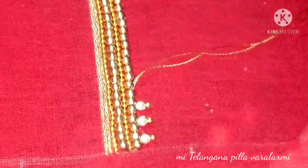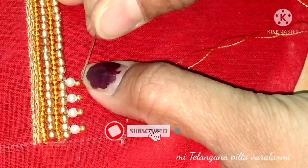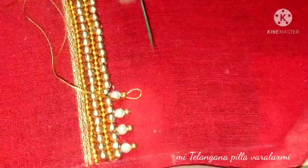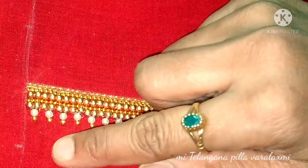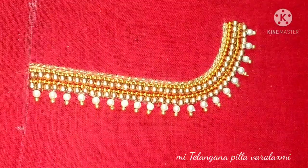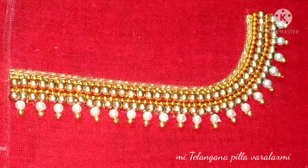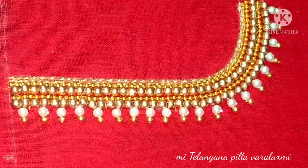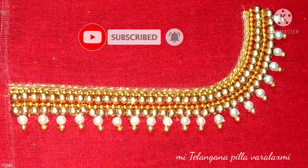I hope you will enjoy this video. Overall, we have the first one — I think it's super good. We have white color and gold color beads. I hope you enjoyed this video. Please subscribe to my channel, click the bell icon, and like this video.